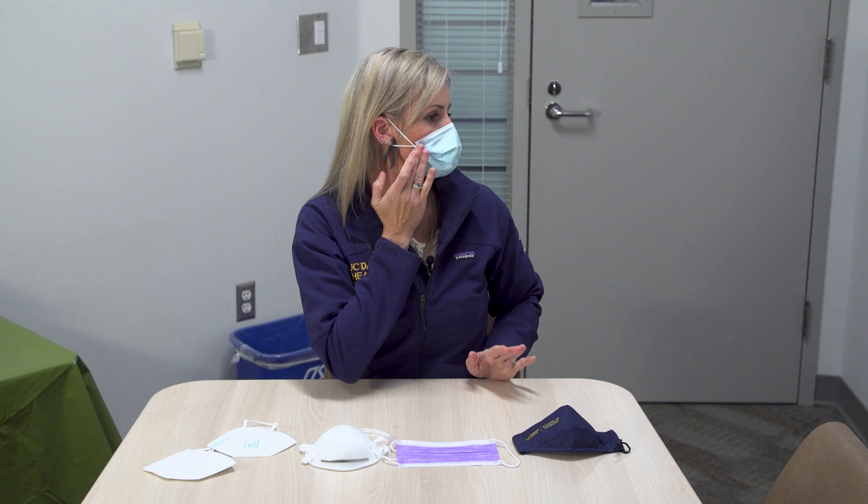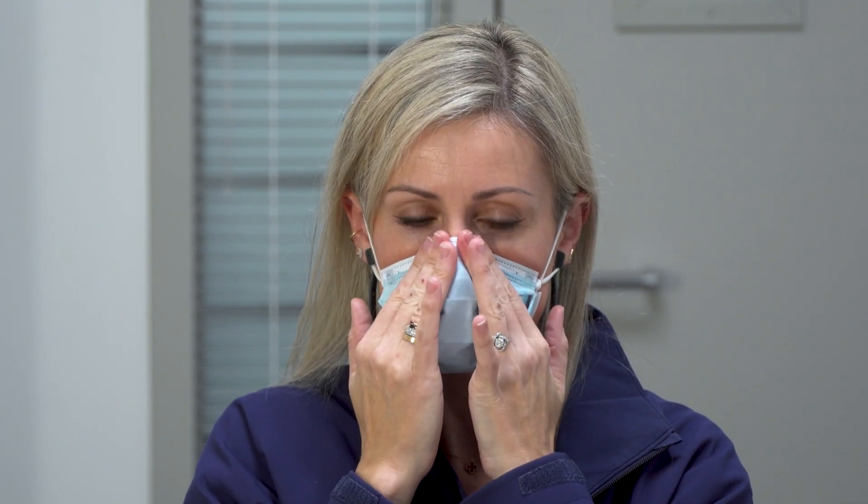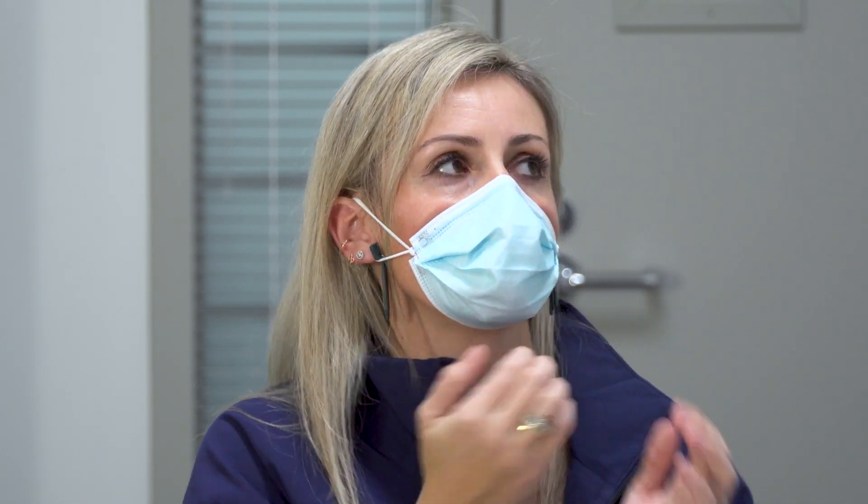The difference now is you've got this excess material tucked in nicely on either side. So as opposed to the sides being open, now you've got a better seal. My nose is covered, I've got the malleable piece bent towards my nose, the sides are nice and tucked, and I'm underneath my chin.